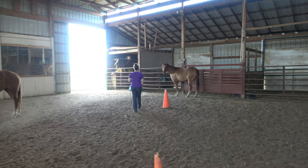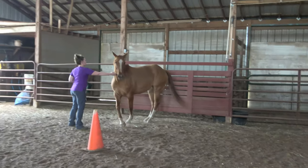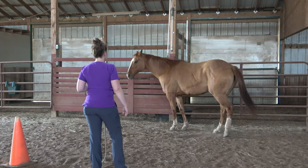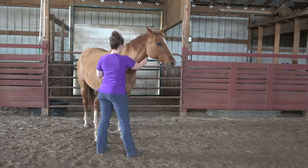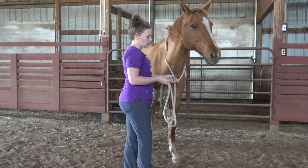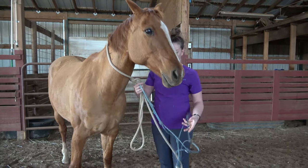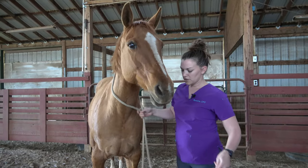So we'll approach her softly from the shoulder. She sees me coming — her ears are moving, she's listening. We want her to turn her hip away; that's disrespectful. We'll just gently catch her with our arm here. I like to put the lead rope over — a nice broke horse will respect the fact that they're caught with this. We want to come over to their left side; horses are used to being handled from their left. So I'll just go ahead and drop my rope here.